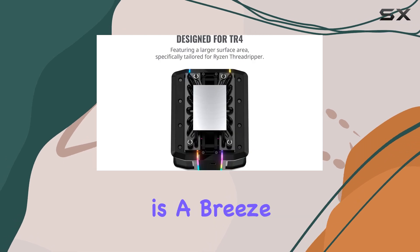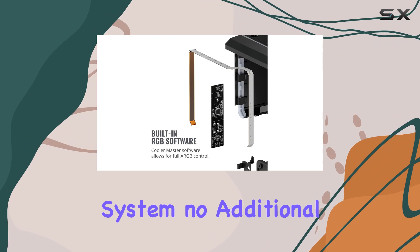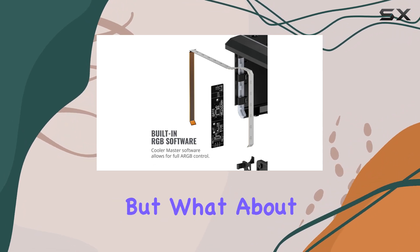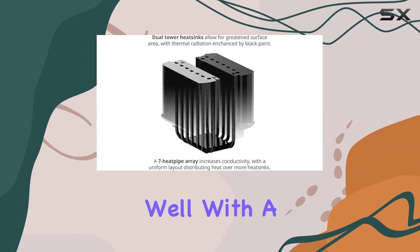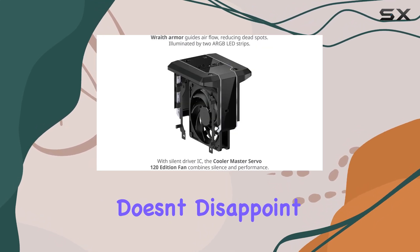Installation is a breeze thanks to the exclusive all-in-one TR4 mounting system — no additional brackets or back plates needed. As for performance, with a seven heat pipe array and specialized air guide armor, the Wraith Ripper doesn't disappoint.